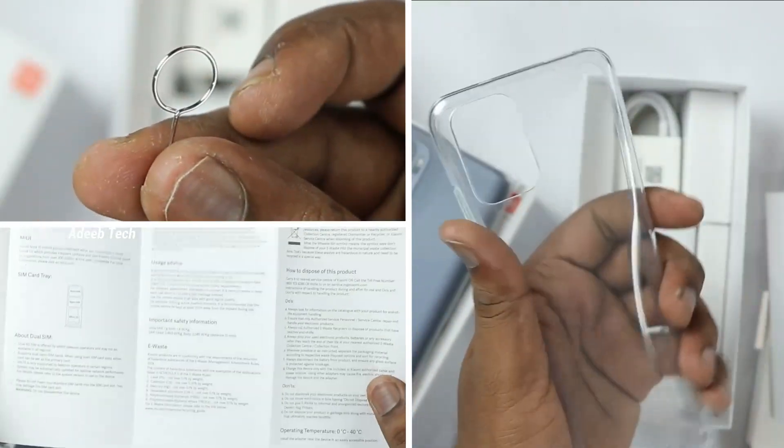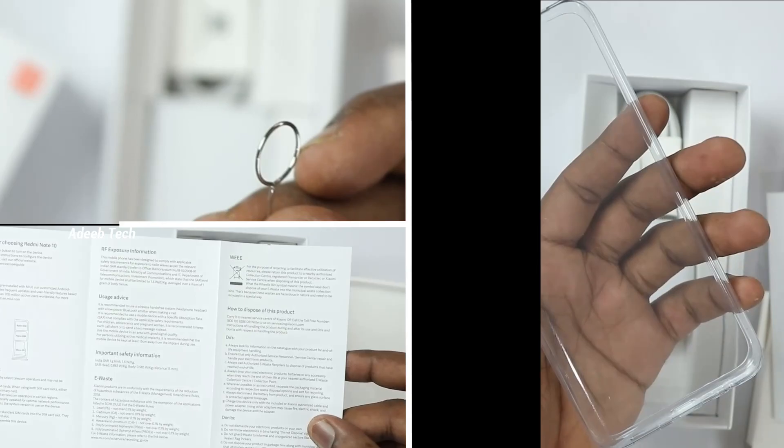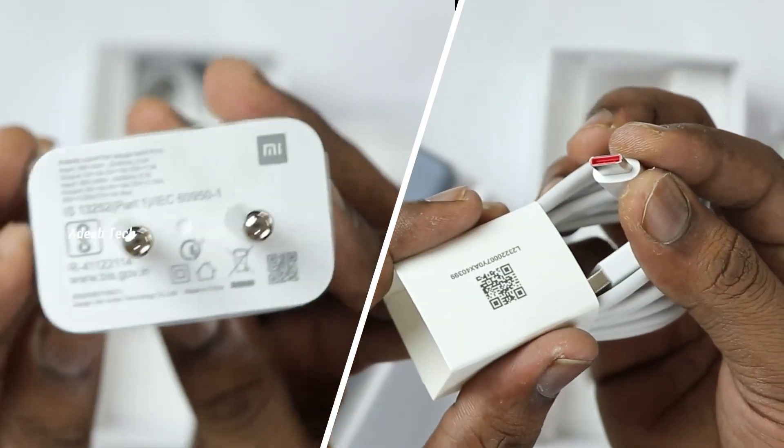In the box, we have a SIM ejector tool, user guide, soft case, charging adapter, and a Type-C cable.